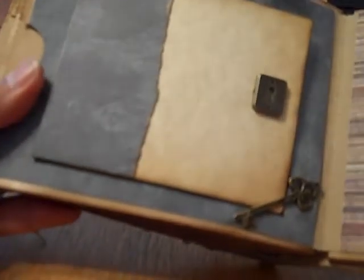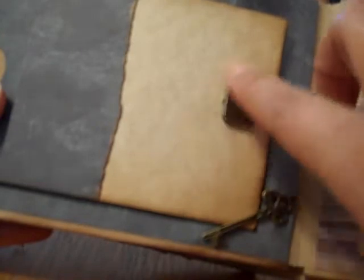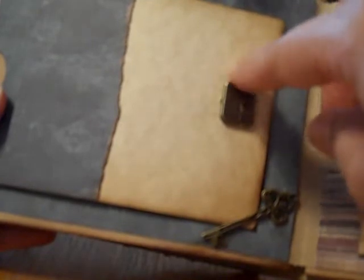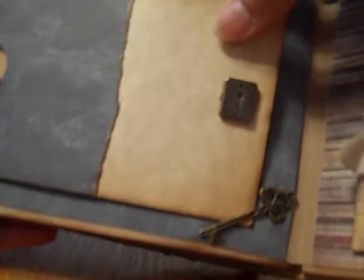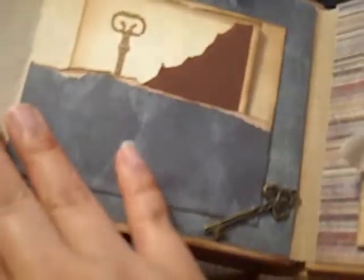Then the next page — I wanted to make a door. And I found these keyholes at Joann's and they were on sale. I thought that was really cute, but I don't have a doorknob — couldn't find one that would actually match. So I just put the keyhole and the key right here, and the page just kind of tucks behind the key. And it opens up to another pocket with another little book.